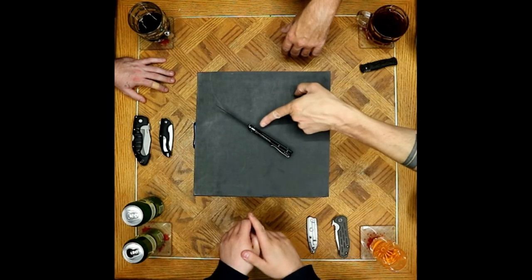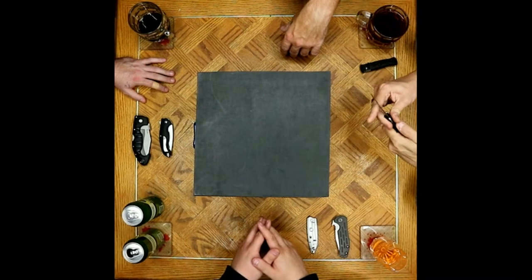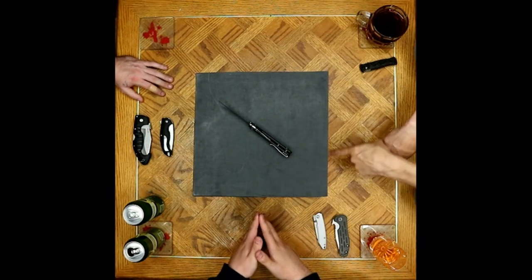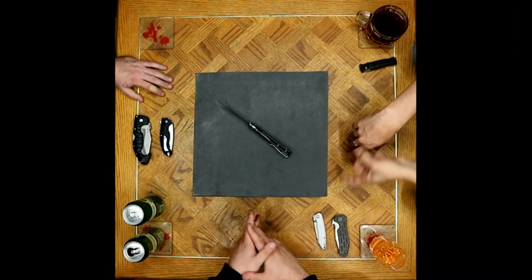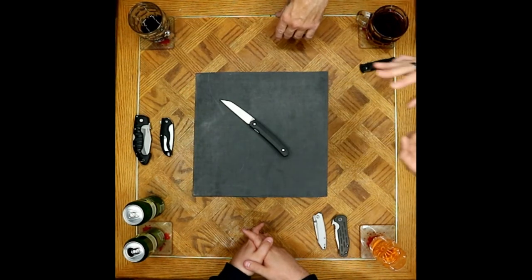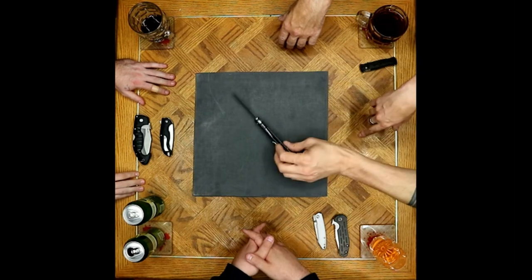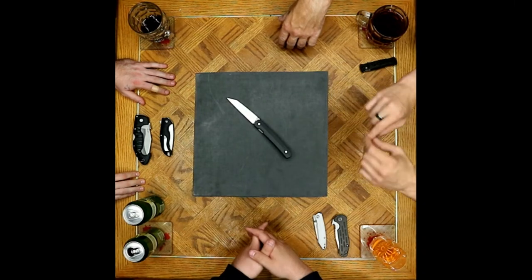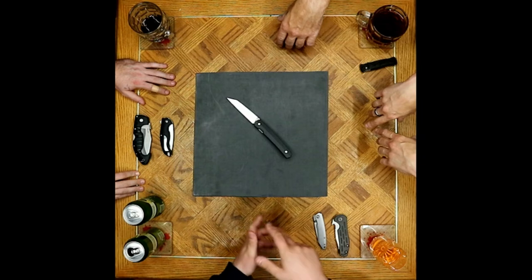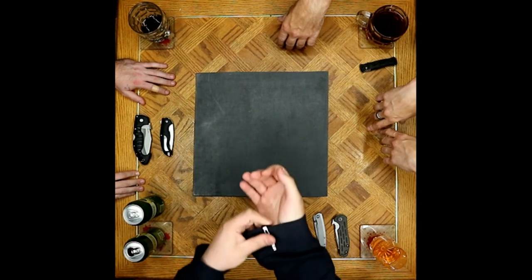Looking at the liner lock itself, it's a pretty thin liner but solid lock-up — nothing wrong with it. Compared to a ZT titanium frame lock, this is a thin wire when you're looking at it. But it's a gentleman's carry, an EDC knife — not a hard-use knife. The liner doesn't need to be thicker for its intended purpose.